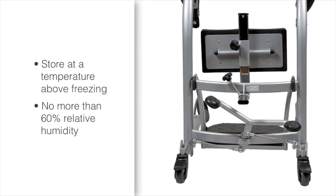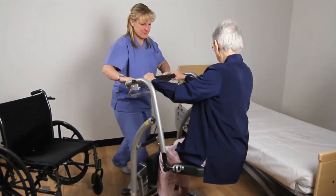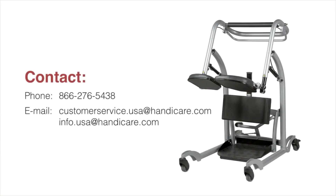Store the Quick Move at a temperature above freezing and at a relative humidity of no more than 60 percent. Taking the time to remember these simple procedures will pay off in years of safe and comfortable lifting for you and those you care for. For any questions or comments, consult your local distributor or System Rheumatic specialist.